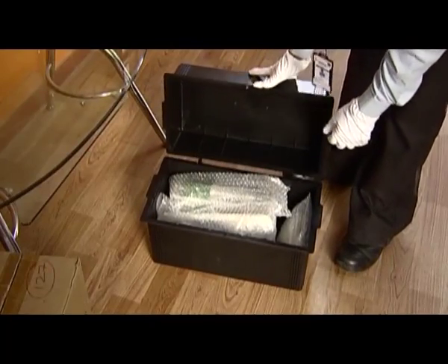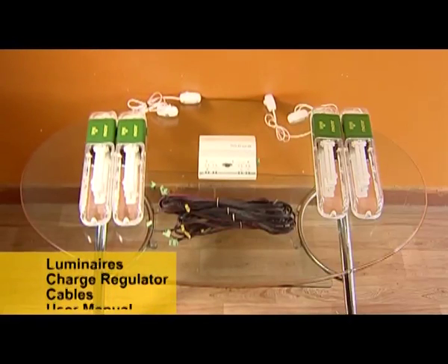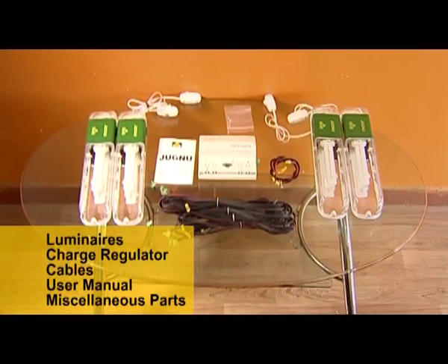Unpack the battery box containing the luminaries, charge regulator, cables, user manual, and other miscellaneous parts.